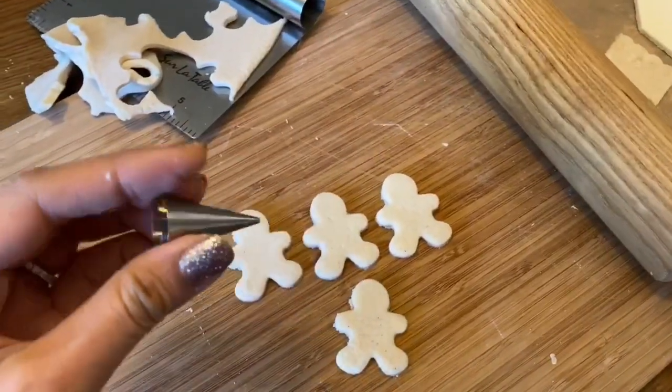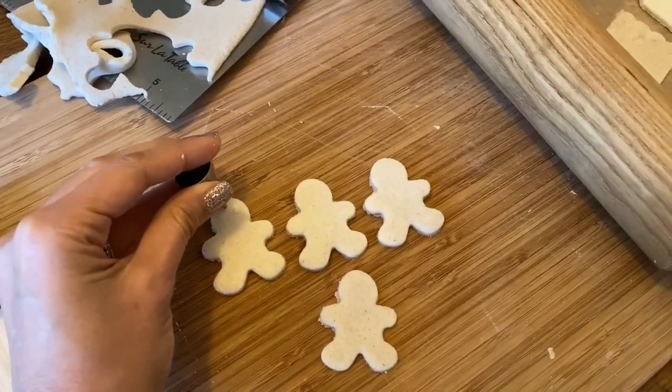I'm also going to use just a little piping tip to cut holes into the head of the gingerbread men so we can string them for ornaments.